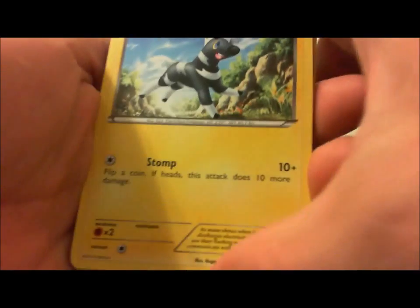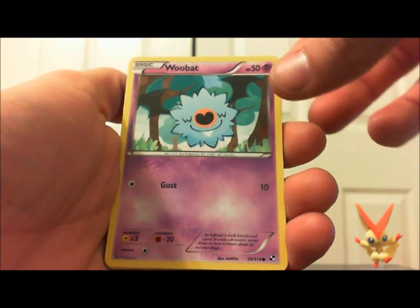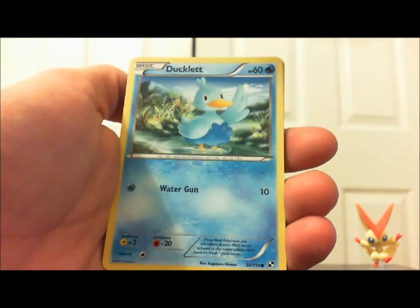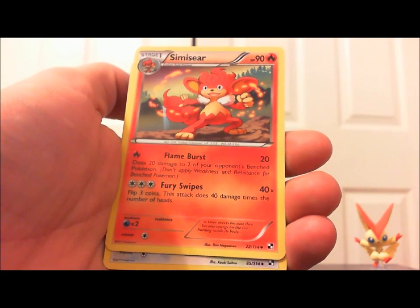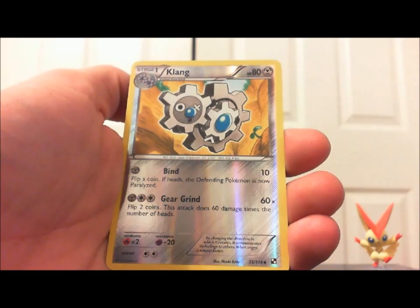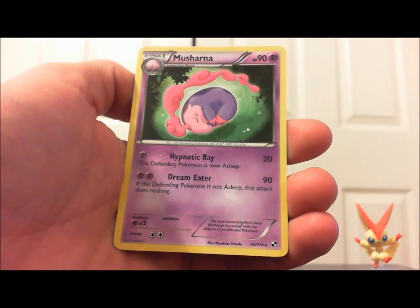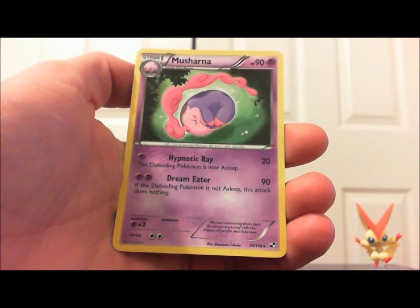Alright, save those packs baby — I'll do something with them. So: Stomp, Blitzle, Woobat — ugly little thing — Lilipup. Now that's a cute looking Pokémon, but he turns ugly when he grows up. Age wears on him. Ducklett, Klink, Simisear, Tranquil, Dewott, reverse holo Klang, and Maractus — a freaking little turd. It looked like somebody just took a big dump and said 'oh, Maractus, make him a Pokémon!'